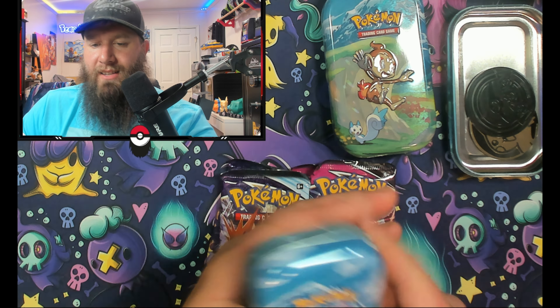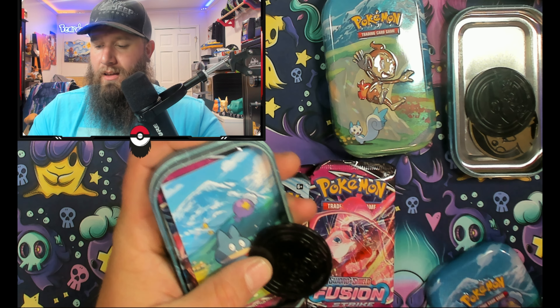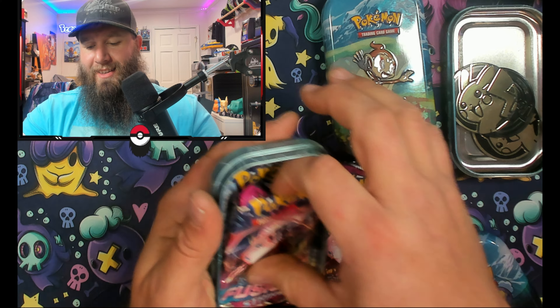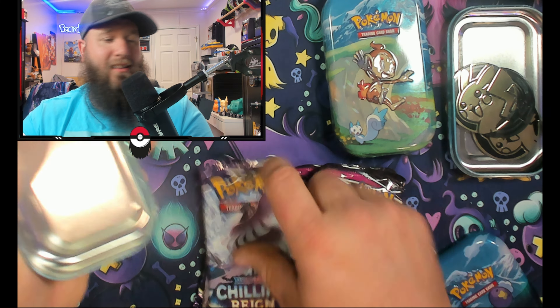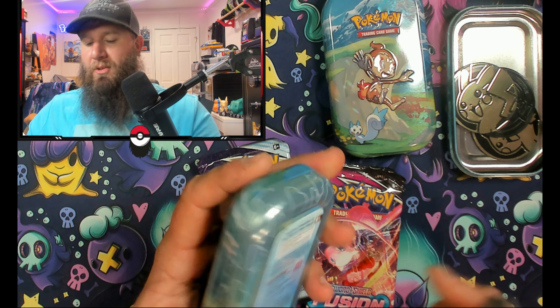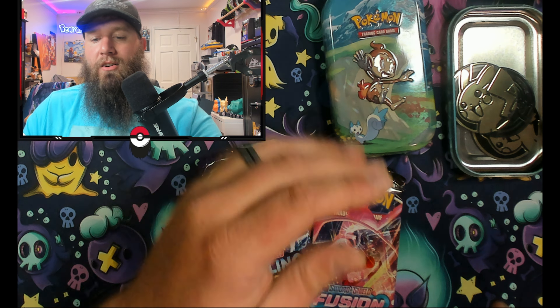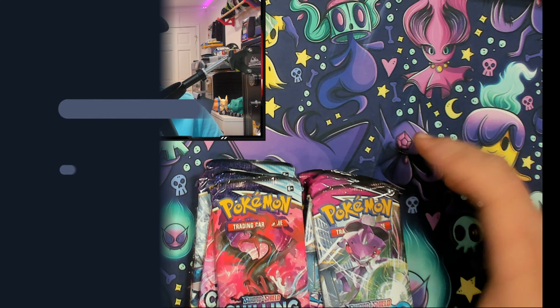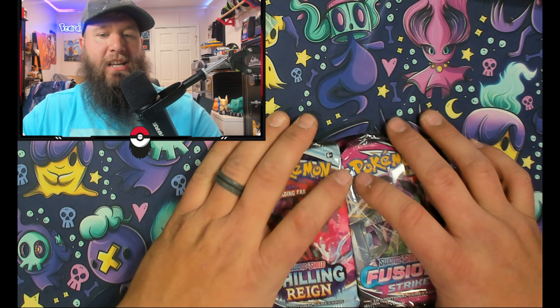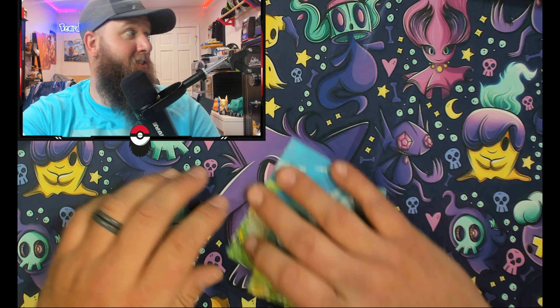So whenever you get these packs, if you do win the giveaway, you'll know what you're going to get inside — Fusion Strike again and Chilling Reign. Let's go ahead and open all these up to save some time on the video. Alright guys, so we got five packs each of Fusion Strike and Chilling Reign to see what's inside.